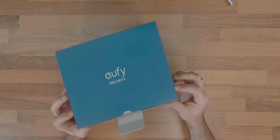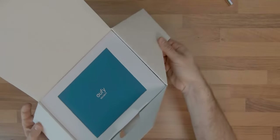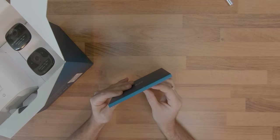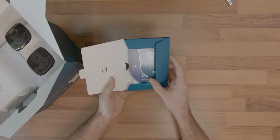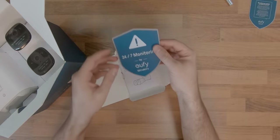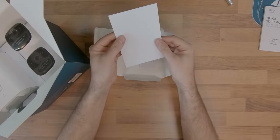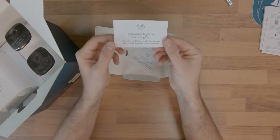When opening the package, which has a nice quality by the way, we are greeted with a small blue box that has a SIM tool type pin on the rear, which can be used to reset the home base of the cameras. In this small box we get some badges to display as warning signs, a quick start guide with some useful tips for newbies, an Apple HomeKit setup guide, and some screw positioning cards that prove very useful in case you decide to mount the cameras on a flat surface.